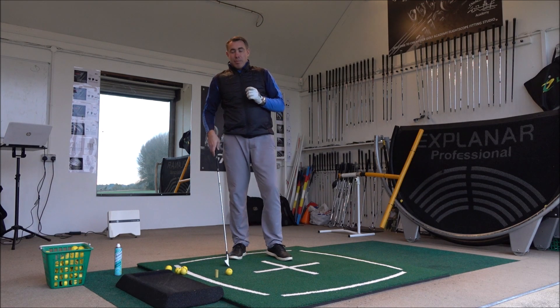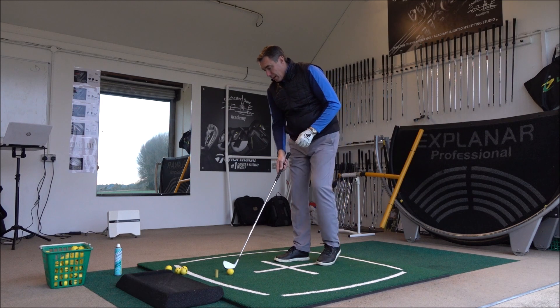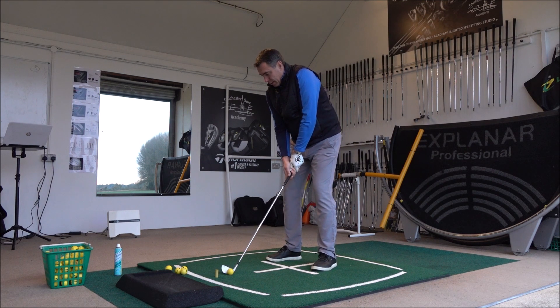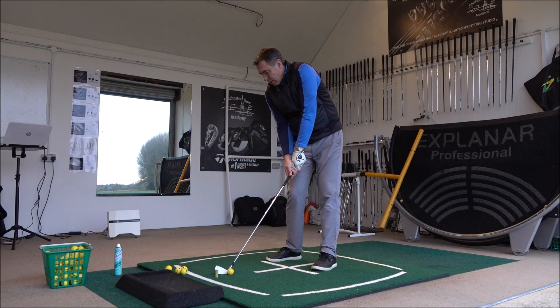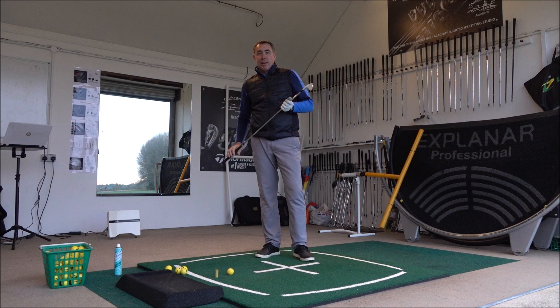Reason number one as to why you shank is quite a simple thing. Sometimes you're just set up too close to the golf ball, where your hands are all cramped into your legs and you've got no room. So as you swing down, the club is simply moving further away from you, and boom — you get that ball right in the socket of the club and off it goes at right angles.